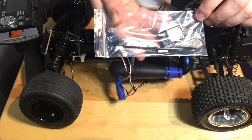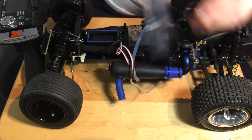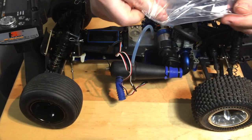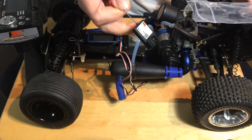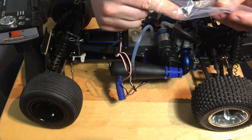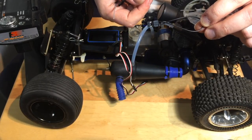So the unit comes shipped like this — this is what you're going to get. You're going to get the actual receiver itself, a little mini antenna wire, and the bind plug. This is the receiver itself; it's a very small three-channel receiver. You will also get the bind plug, which you have to use in order to bind it to the radio on the first go around.